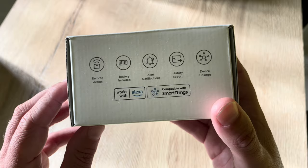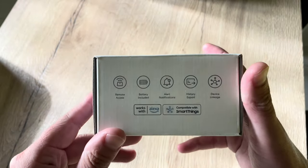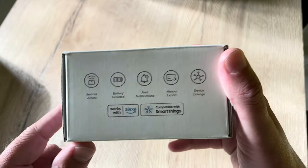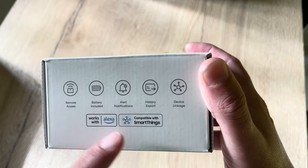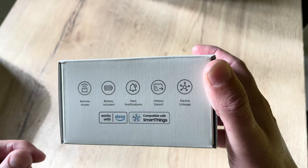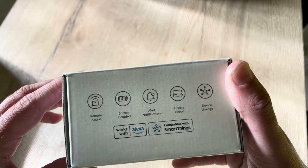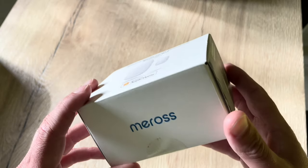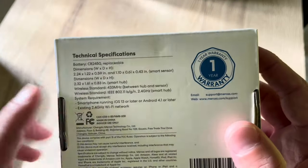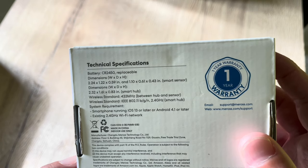Looking at the specifics: it works with HomeKit, as well as Alexa, and is compatible with SmartThings. It offers notifications and history exports within the Meross application. This smart sensor has a battery life of 18 months, which is quite a long period, and the battery is a CR2450, which is replaceable by yourself.